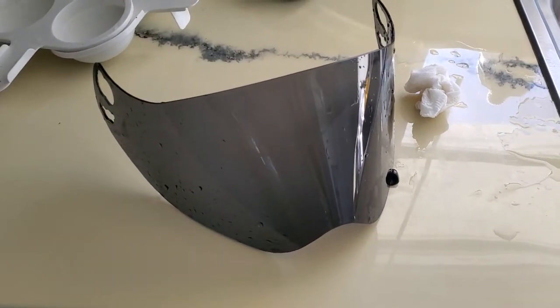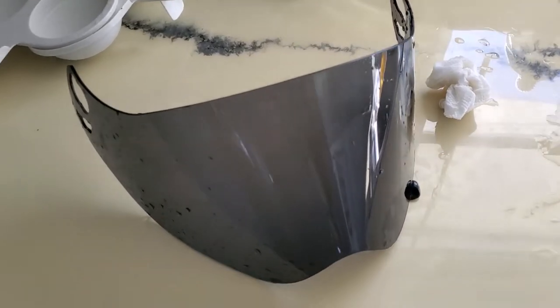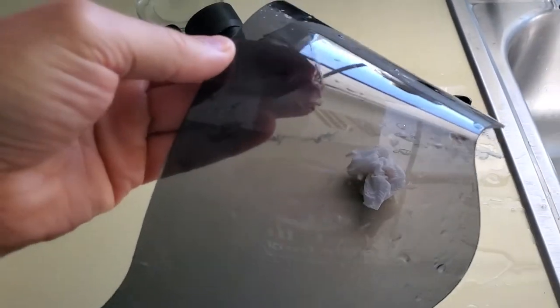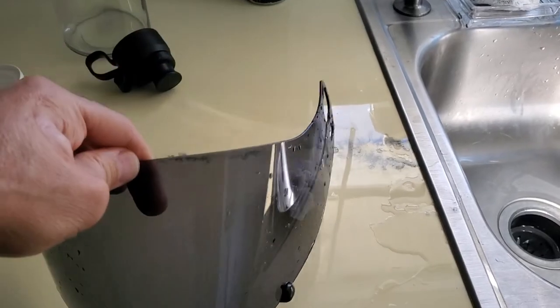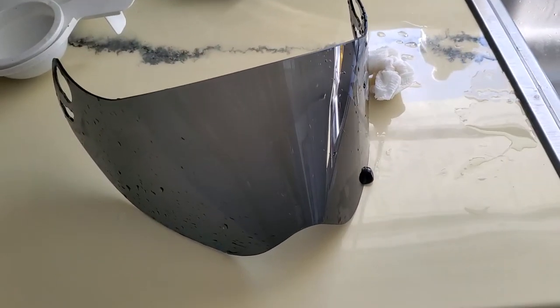That's pretty much the best way to take care of these things — soak them without rubbing. Paper towels, as you know, have fibers and can cause scratches, so I don't do any rubbing. I just set it and let it soak to hold the water on there and soften those bug guts. Then with a 100% cotton t-shirt I dry them off, and that works really well.